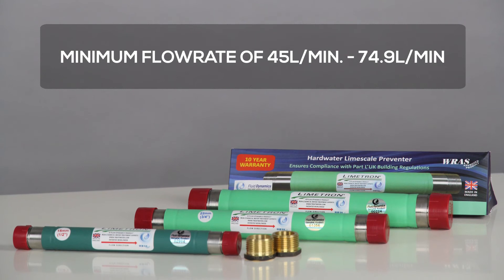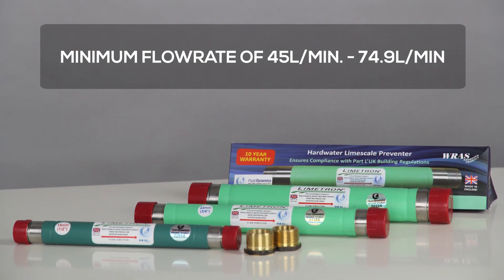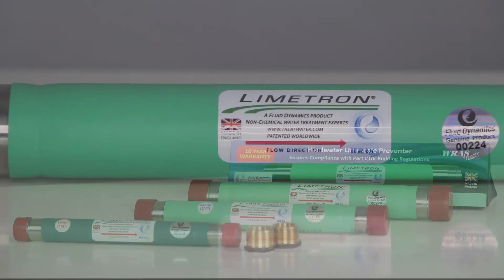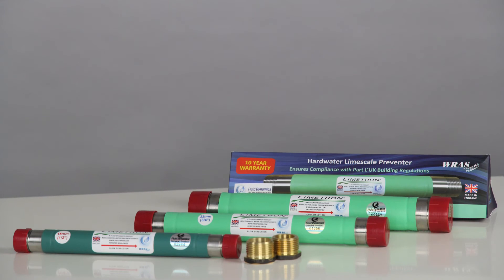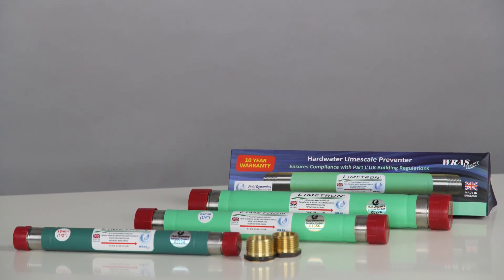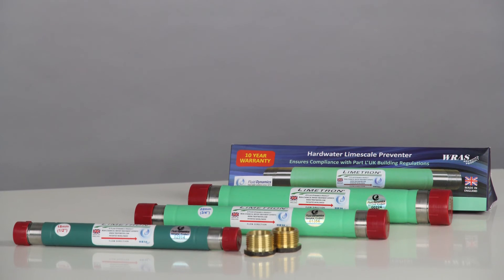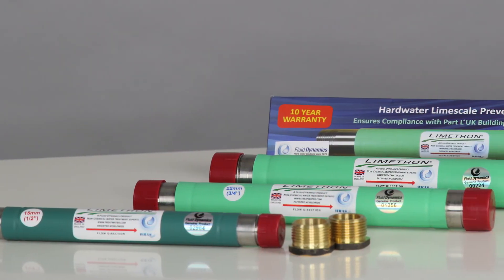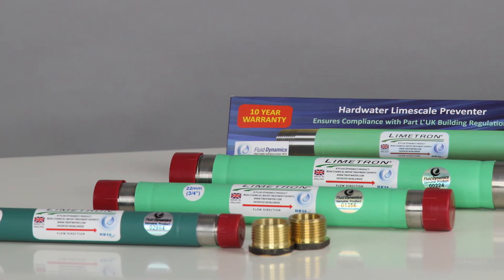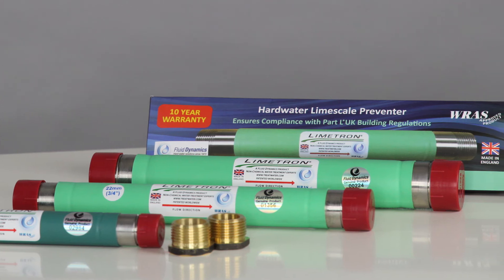If your Limetron flow rate requirement is 45 litres per minute to 74.9 litres per minute, then the one-inch Limetron is for you. This product goes all the way up to 16 inches in size for commercial and industrial applications, and if you have hard water challenges in your business or industry, please get in contact, because this product is the next generation of hard water solutions.